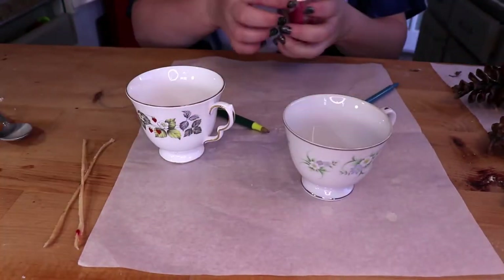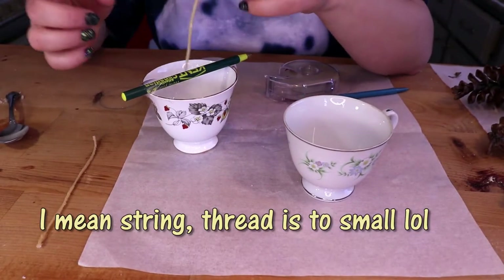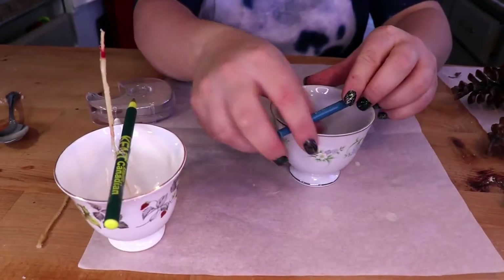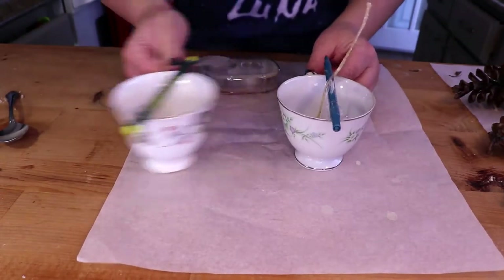First thing I did was take my teacups and my two wicks that I fished out of the candles. You can easily make your own wicks with simple cotton thread — just dip them in the wax and you're done. I took some tape and some pens and my wicks, and placed everything together to keep the wicks standing up in the middle. Then I simply poured in my wax.